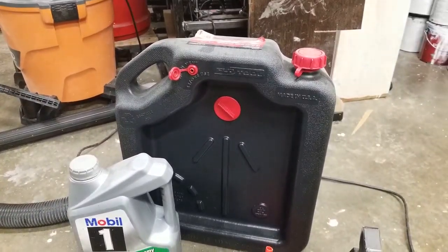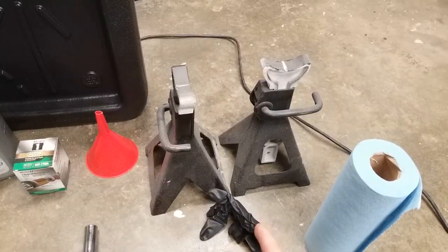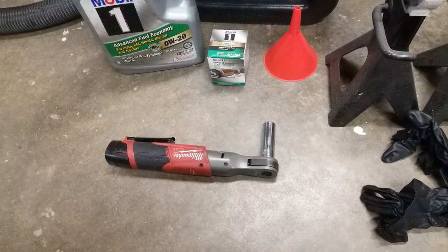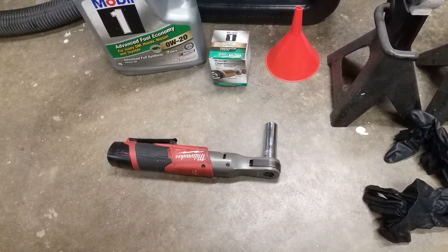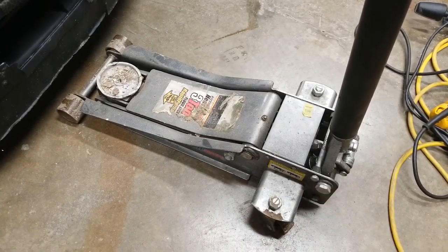In this tutorial, I am using an oil container of some sort, some oil, an oil filter, a funnel, some jack stands, a ratchet, as well as a socket that fits the bolt in your oil pan. Helpful are some gloves and some paper towels. Also, a floor jack of some sort.